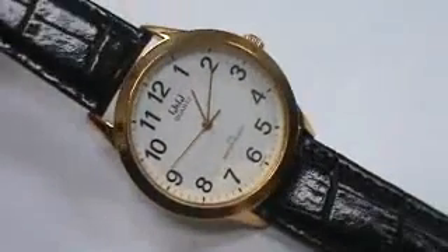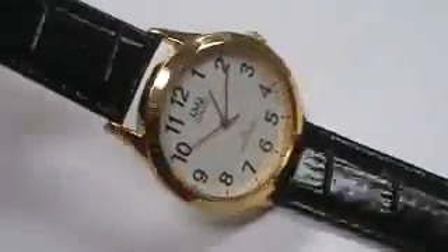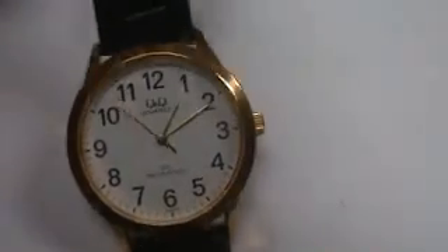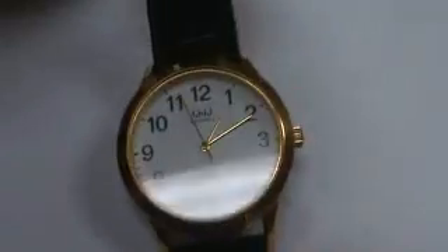Hello, we have here a men's Q&Q, a subsidiary of Citizen Watch Company, goldtone, easy to read numbers as you can see here, brand new, water resistant, has a black crocodile grain band on it.